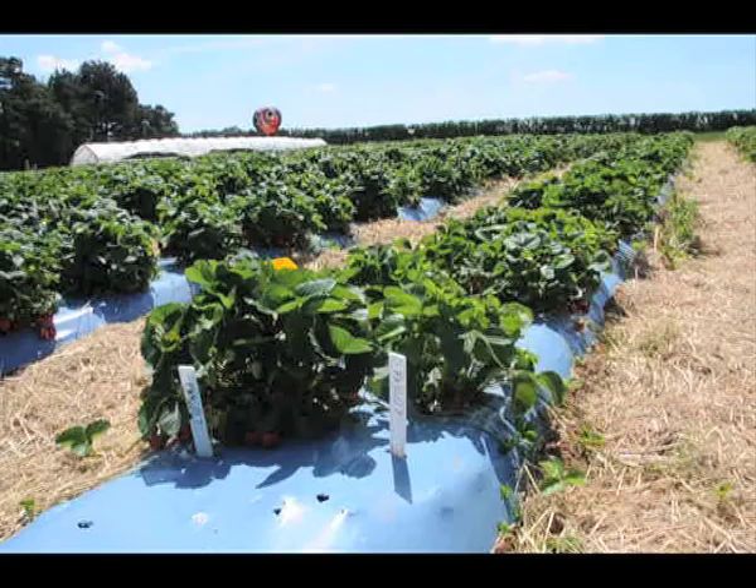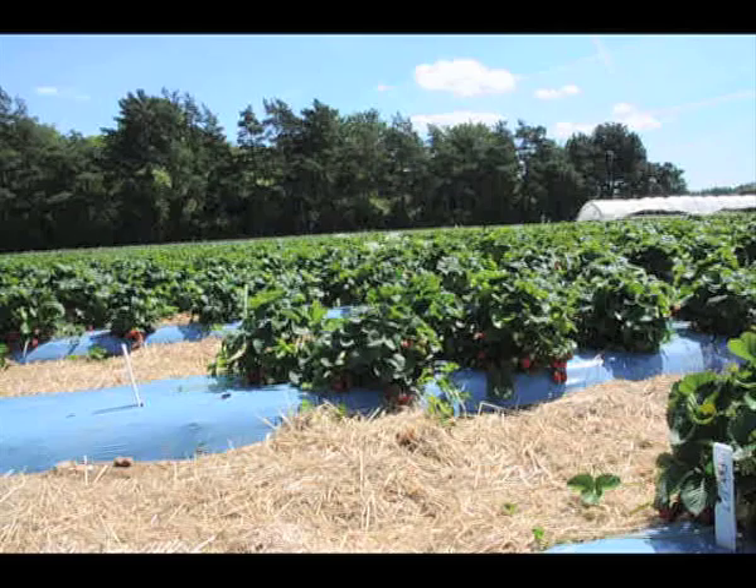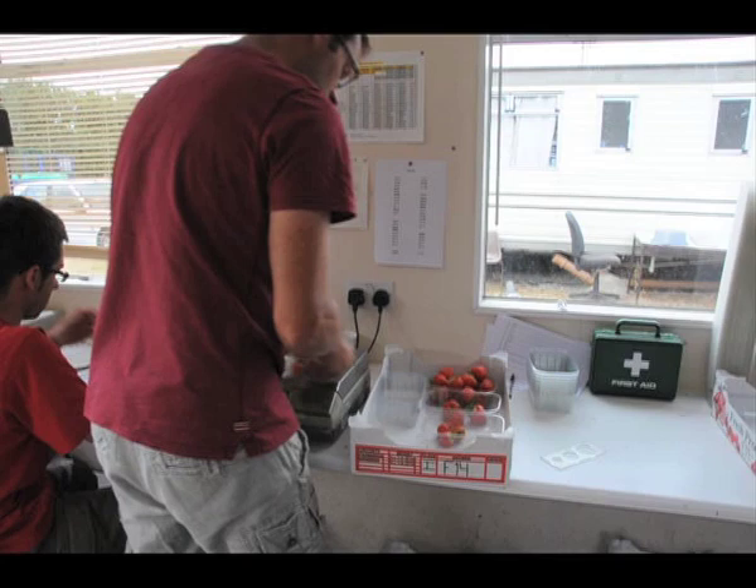The crosses that show all the desirable characteristics are selected for further trials and propagated to increase their numbers. These are then planted the following year in a trial plot. When these trial plants get to the fruiting stage there will now be enough fruit from the selections for more detailed data collection.